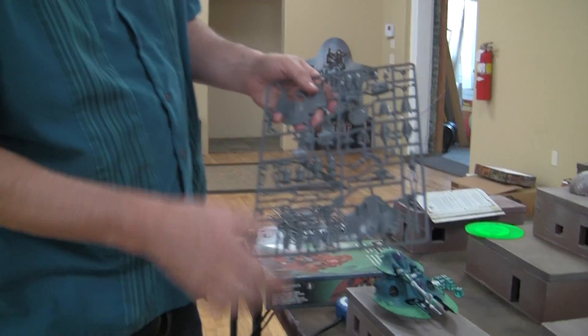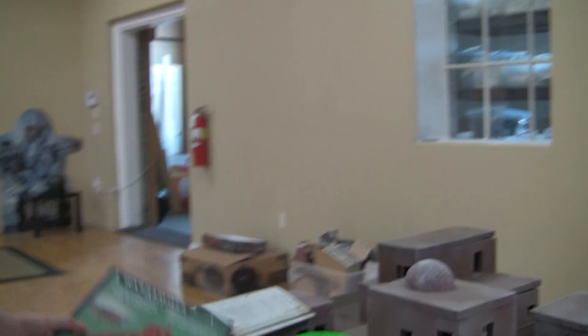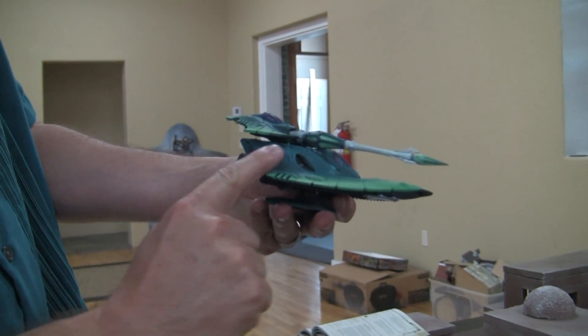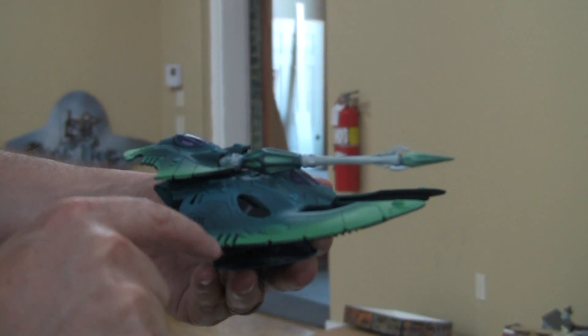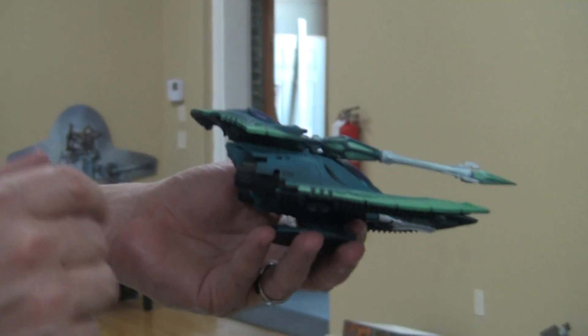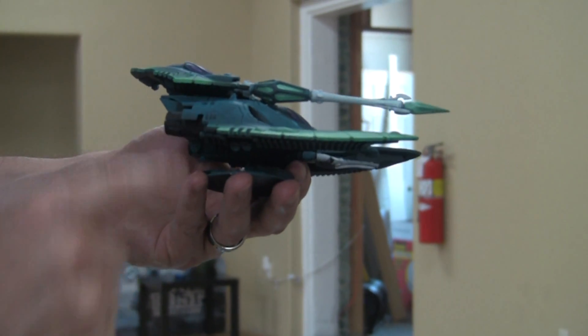One last thing about the kit: you get these little extra veins here. There are two for each side and they end up on this portion of the tank right here — they just kind of extend the hull out a little bit. It's a matter of personal preference. I don't like them because aesthetically it's better to have a clean line, and also they can break off because they're attached to this little peg here.